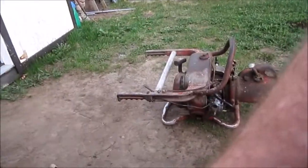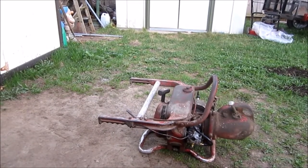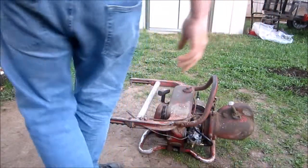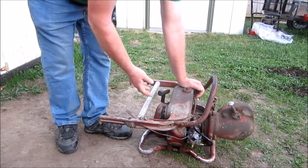So I've already had it running, I'm just gonna restart it for you. When I got it all set up, I opened up the gas, put the choke on — second pull. Excuse the shaky camera.